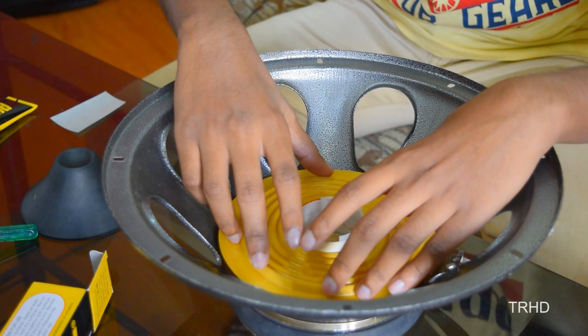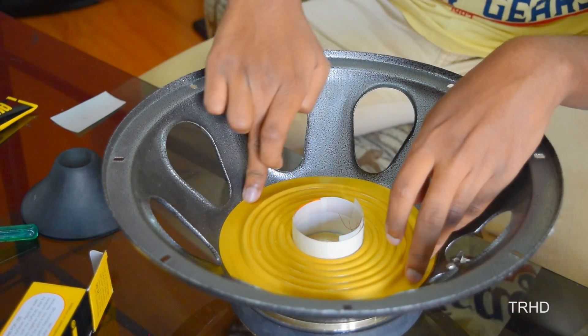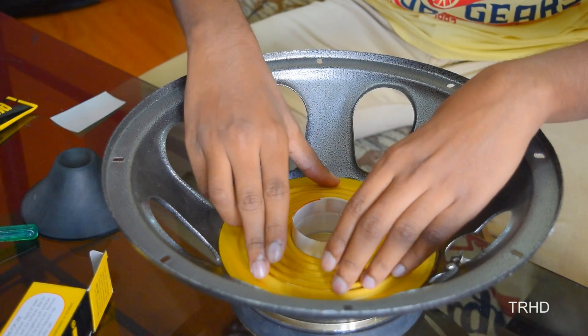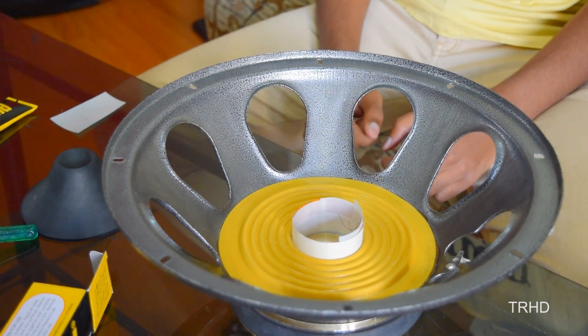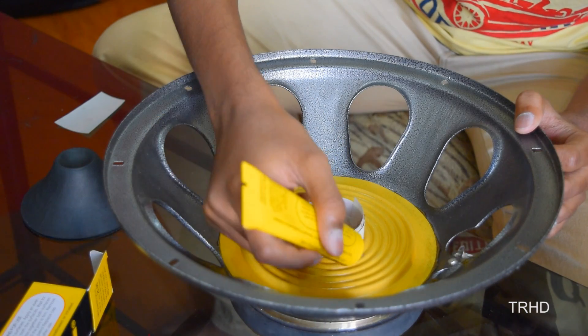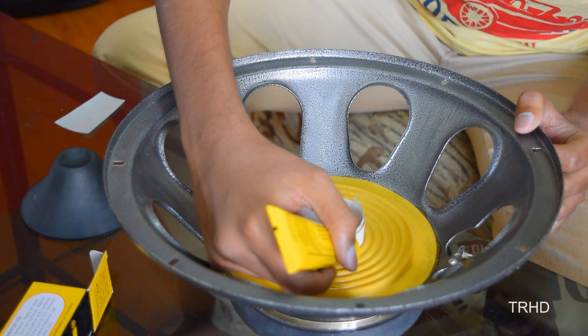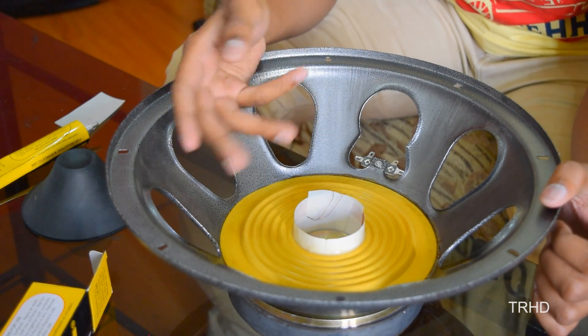Now I am placing the spider. Apply resin in between the spider and the coil. The spider has been placed perfectly — now we can proceed with the cone paper.